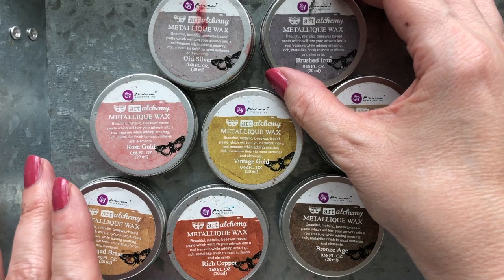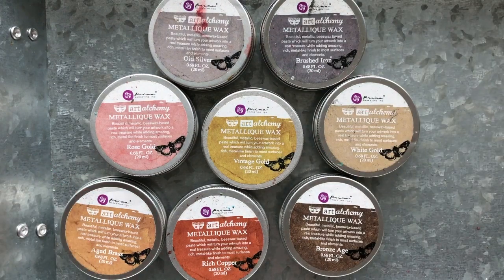The Metalik line comes with eight colors as you can see here: Old Silver, Brushed Iron, Rose Gold, Vintage Gold, White Gold, Aged Brass, Rich Copper, and Bronze Age.